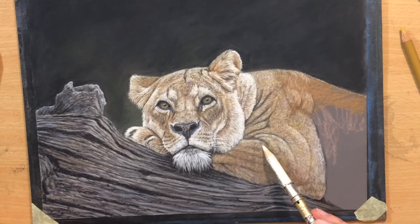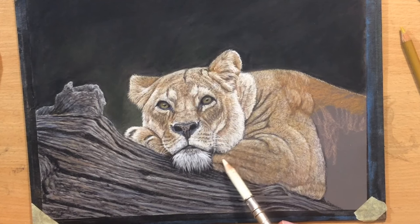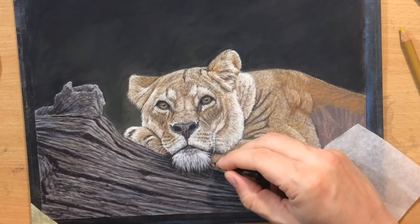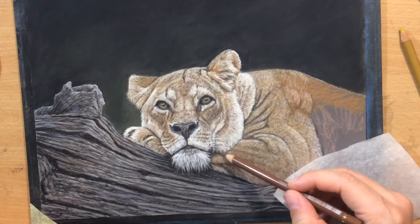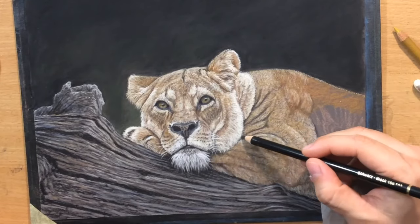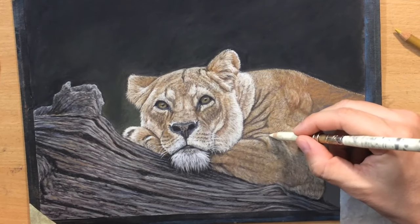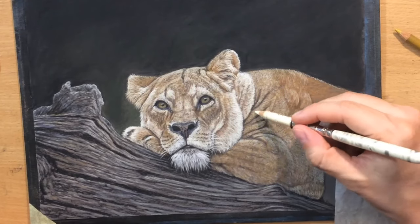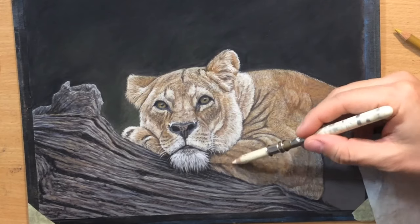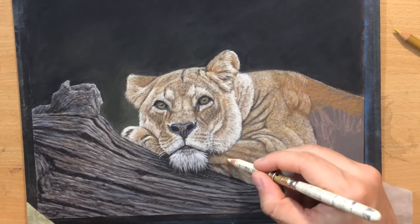These are all just tiny tricks that you pick up along the way as you do portraits of wildlife. I've already done a number of drawings of lions, and I believe this is the first colored pencil drawing of a lioness I've ever done. Although I've done colored pencil drawings of lions and other members of the big cat family — they always make great subjects.